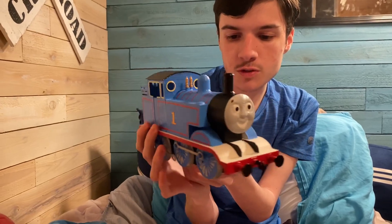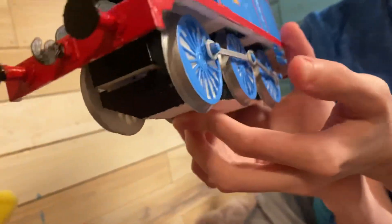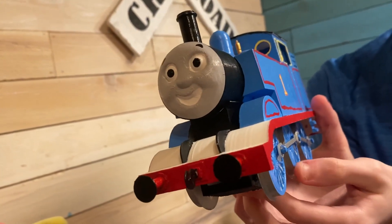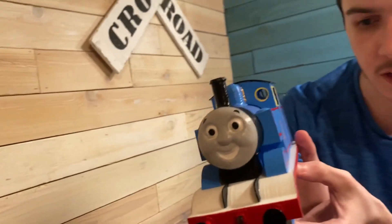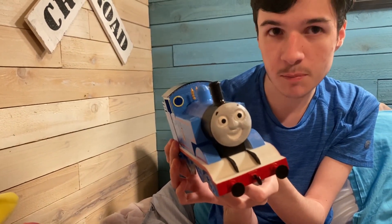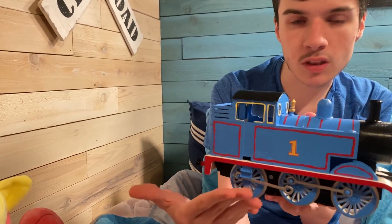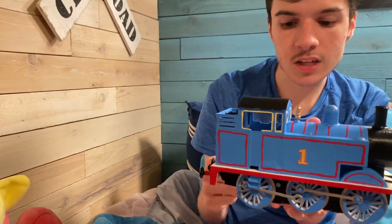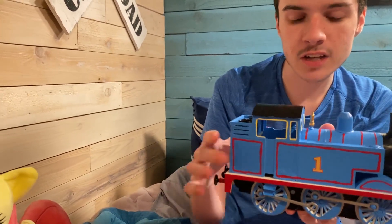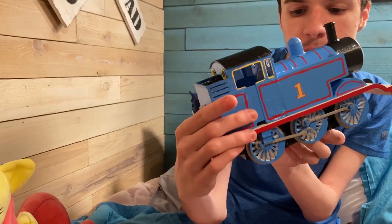The side rods are actually two separate parts, but you can print them as one piece. When I first made the wheels, one of the axles actually broke so I had to reprint his wheels and separate the side rods so that he'll move better, because they did slightly bend for some reason. I think that's because the crank pins weren't lined up properly — the crank pins are what connect the side rods together, that's how they actually move and hold in place.